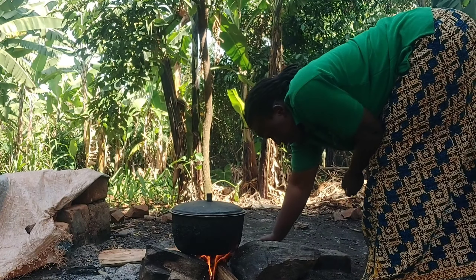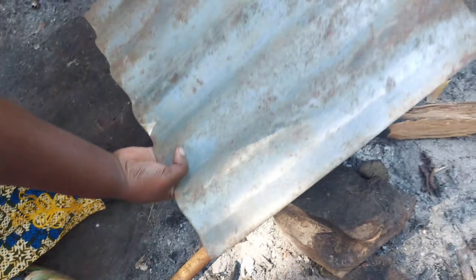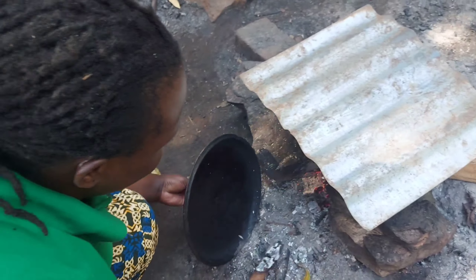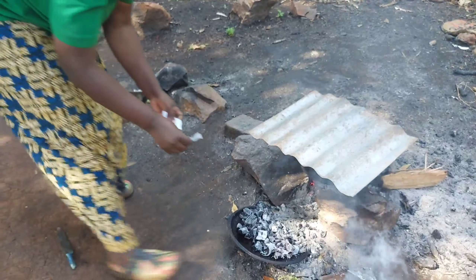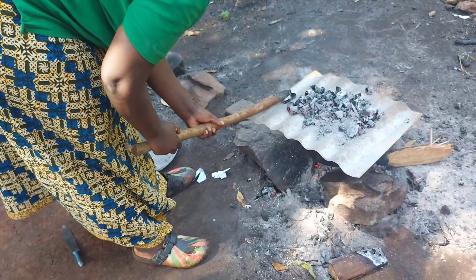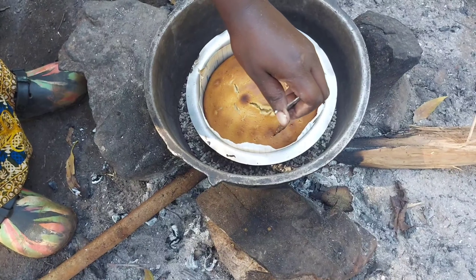Our cake has started turning brown on the sides, so I'll go ahead and change the fire — I'll move it from down. This is the iron sheet I'm going to use. I'll change the fire and put it up so that the upper part can also get ready. This is how our African oven looks like. Our cake is ready — when I put in the knife it comes out clean with nothing sticking on it.